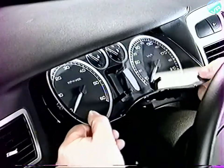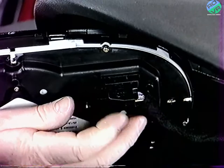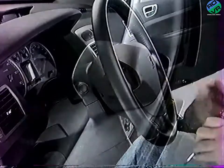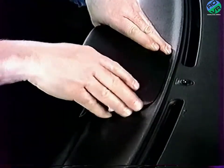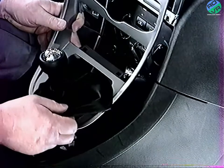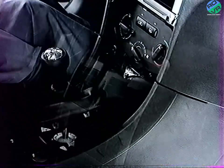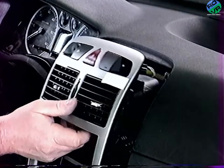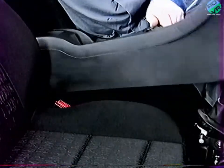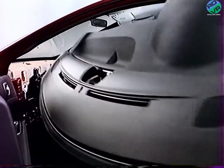Dans ce film, nous verrons plusieurs déposes partielles : le combiné, le volant et les éléments associés, l'écran multifonction, les façades centrales inférieures et supérieures, et la console centrale. Et enfin, nous verrons comment déposer et reposer la planche de bord.